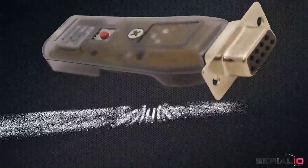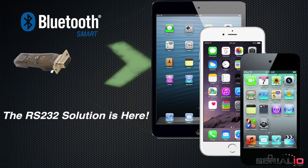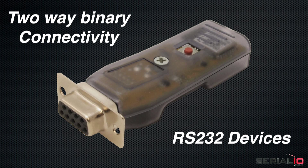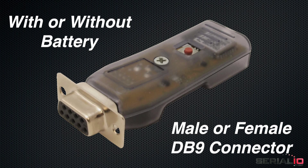How do you connect RS-232 to iOS devices like iPad Mini, iPhone, and iPod Touch? The BlueSnap Smart DB9 Dongle provides two-way binary data connectivity with RS-232 devices. Available with or without battery and with male or female DB9 connector.